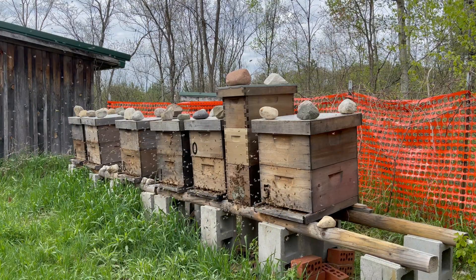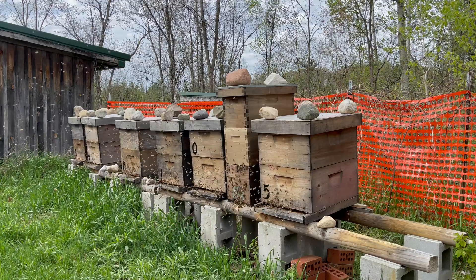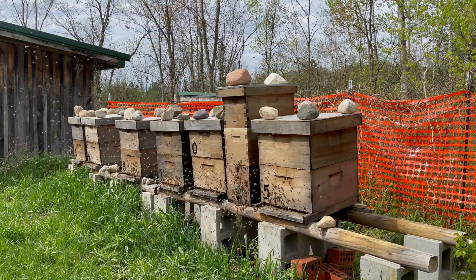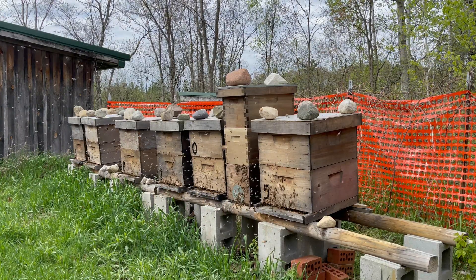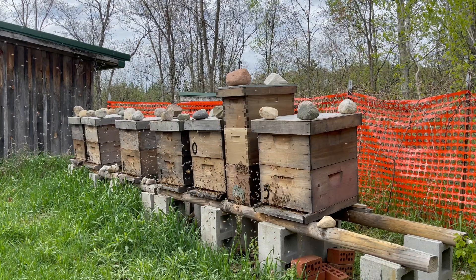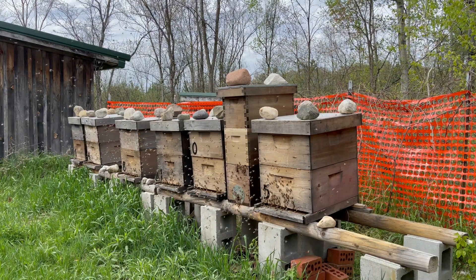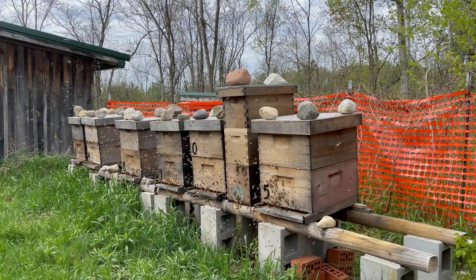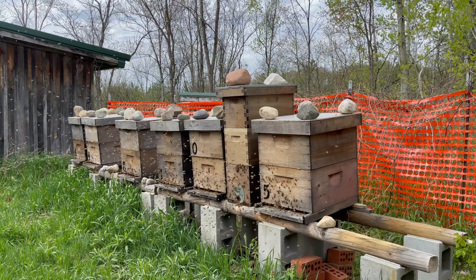I don't do any mite treatments with honey supers anymore — that's just how I handle it. I'm not going to do any mite treatments with supers on for human consumption; I'm just not comfortable with it. Oxalic acid, if you buy the right product and brand, can be used with honey supers on. But if you're using an old oxalic acid product or a cheaper version that doesn't say it on the label, it's against the law to use on your bees. I'm not debating the laws — I'm just saying if it's not specifically on the label, it's against the law.